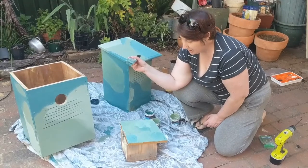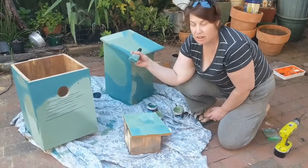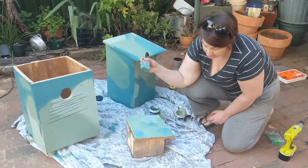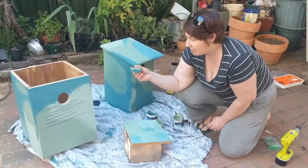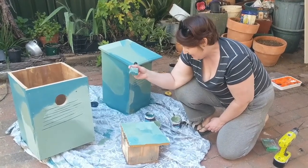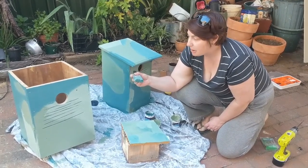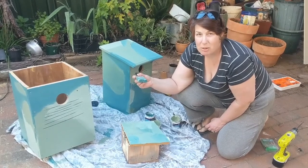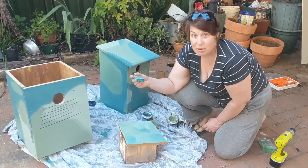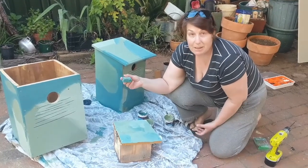I'm giving the outside of these nesting boxes a coat of paint — first for waterproofness and durability, and also because we're using recycled timber which is a bit varied, so that it blends in with the environment. Alice also spoke about predation by birds such as currawongs, and apparently making the boxes blend in more to their natural environment will help currawongs not spot the nesting boxes.